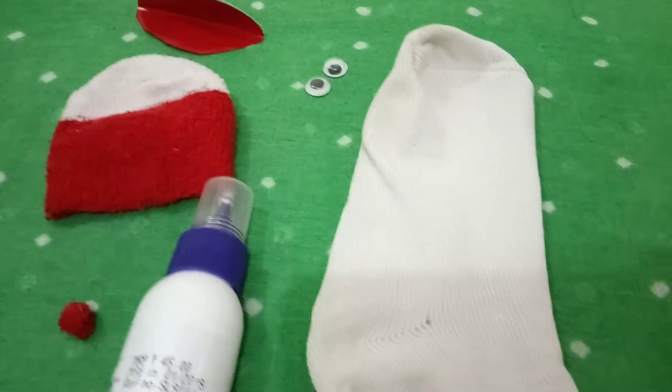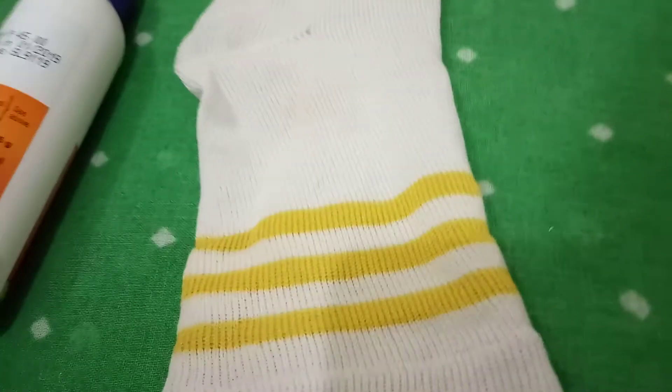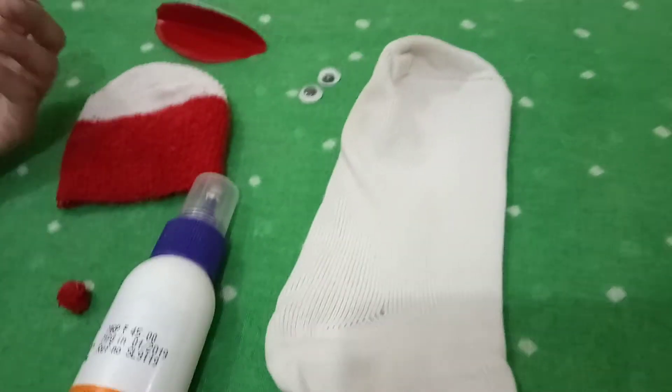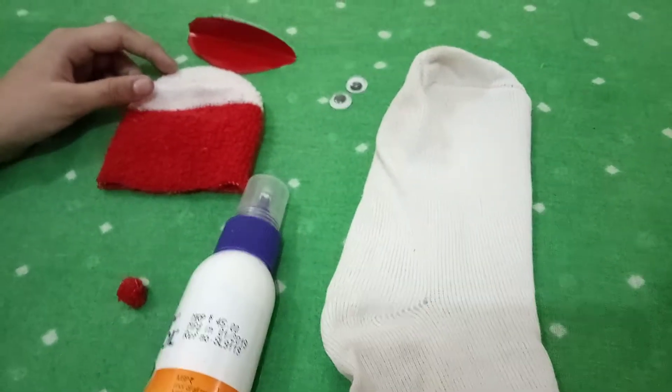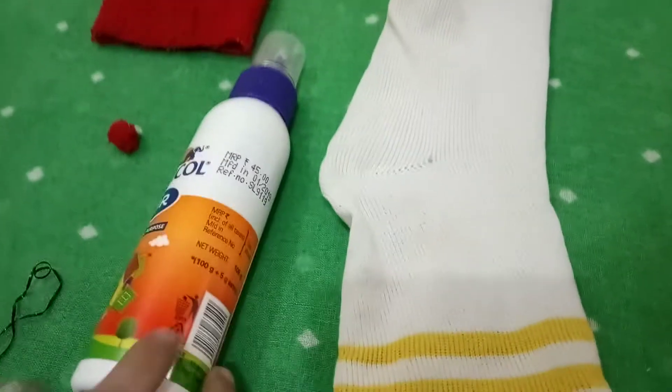Hello friends, my name is Ryan and today I'm going to show you how you can make a puppet with socks. So this is the socks I'm making a puppet with, and you will need socks and glue.